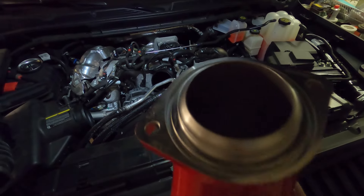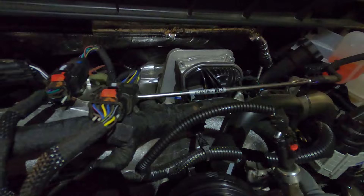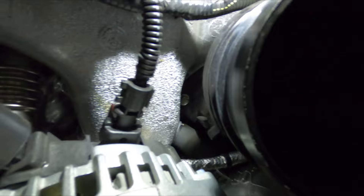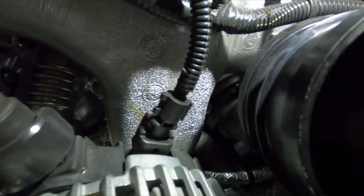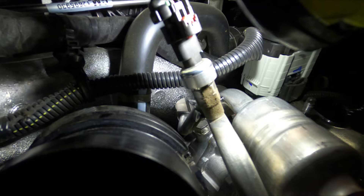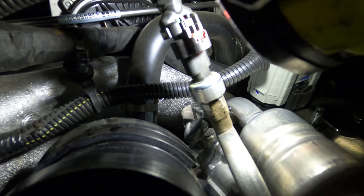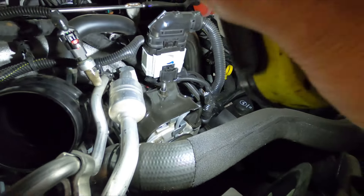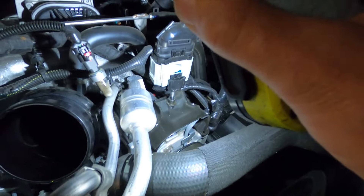Now comes the little bit harder part. Looking at our new piece, there are two bolts — one there and one there. One's pretty easy to get to, but the other one, while you can see it pretty easily, actually getting to it is a very different set of circumstances. Pretty much the AC compressor is in the way.